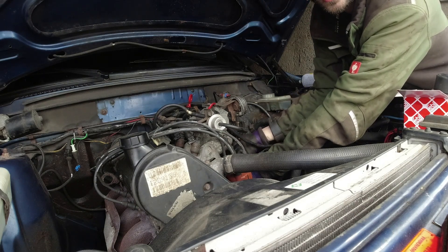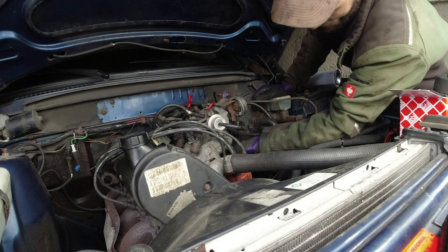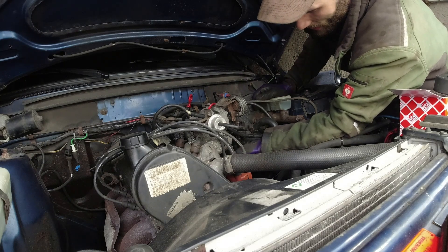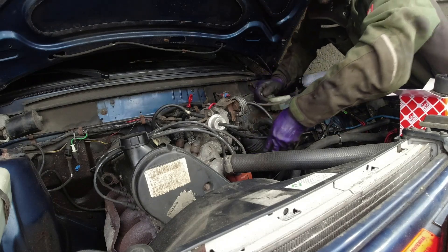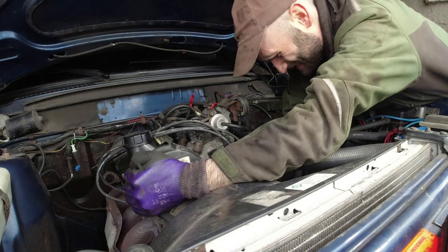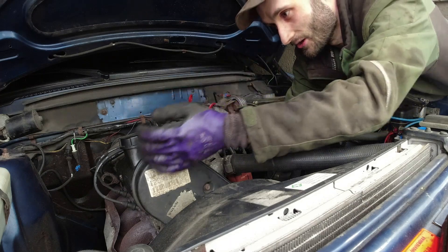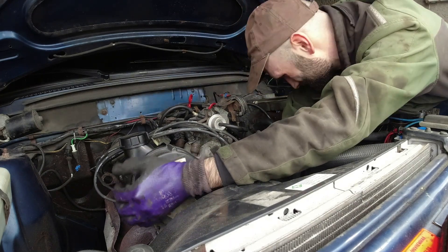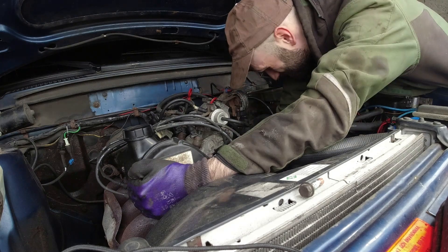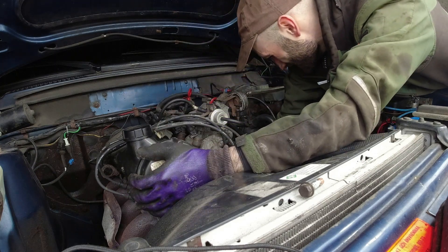I'm going to remove this bracket that goes from the inlet manifold to the engine mount and the stuff attached to it - I won't remove it completely, I just want to get it out of the way a bit. It's like the engine's slumped too much that way because it's squashed on that mount - I need to lift it over this way. This is where I really want to support the engine - hook the engine and support it that way.